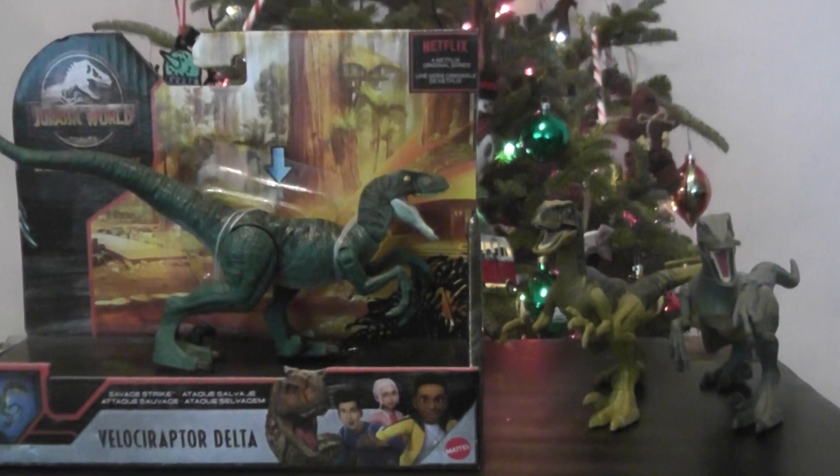Hey everyone, it's BrennanThePaylorDude back with another Jurassic World toy review. Today we'll be taking a look at Velociraptor Delta from the new Jurassic World Camp Cretaceous lineup.